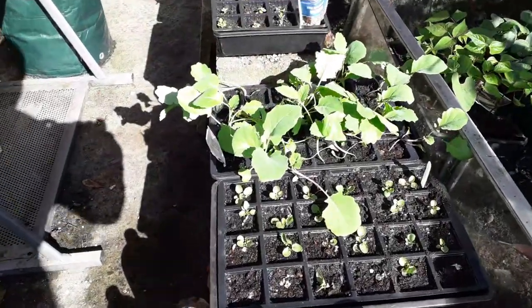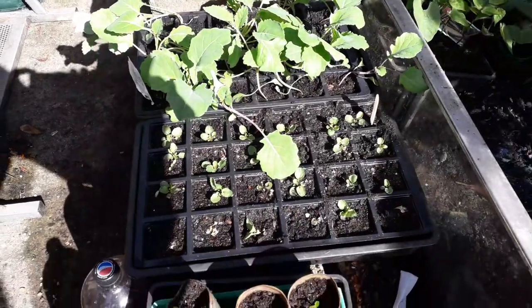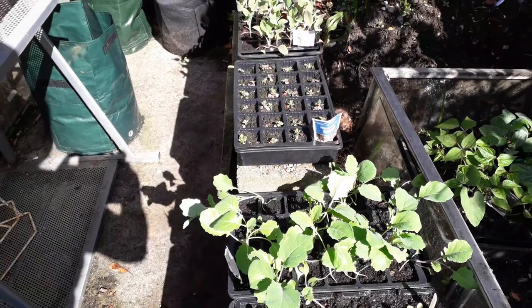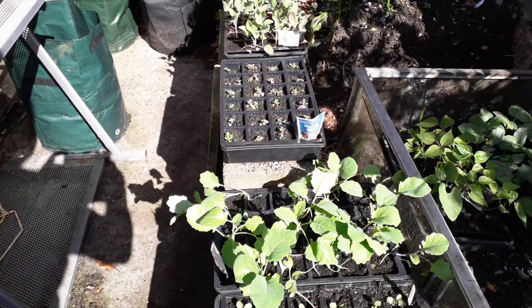Just there we've got Viola - not as good as the ones already done. And moving back we've got a different kind of broccoli.